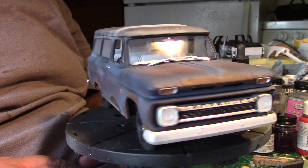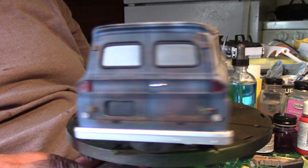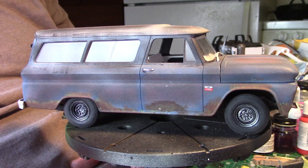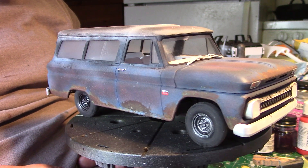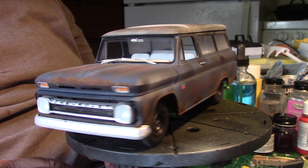There she is, fellas. One down, three more to go. Mike's going to take a little longer because I finally got in the PE detail set I was waiting on. But there it is — tell me what you think.